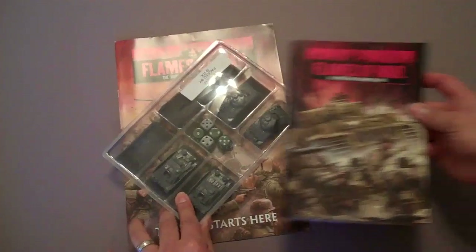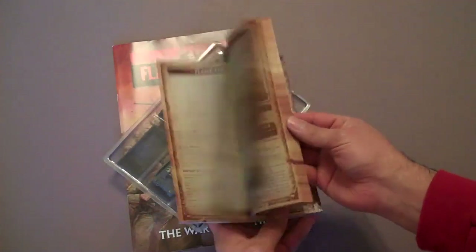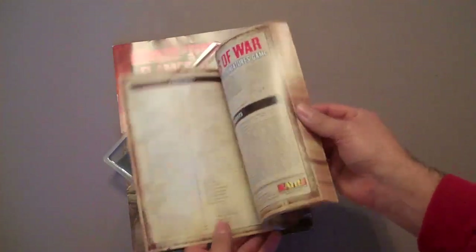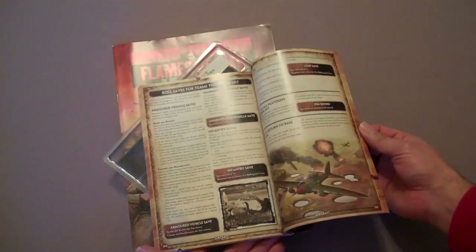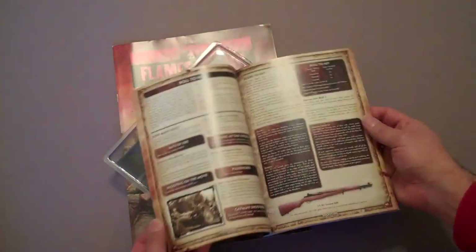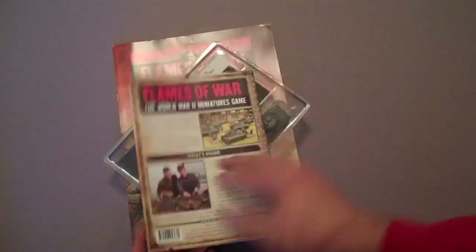The first thing to look at is the mini rule book. You get 165 pages in this small portable format. This is definitely the rule book that you'll want to throw into your play bag with your miniatures. This is the full rules — everything that you get in the larger hardcover rule book minus all of the painting and hobby section.